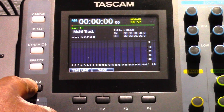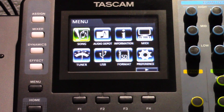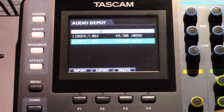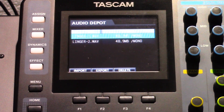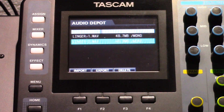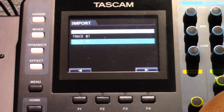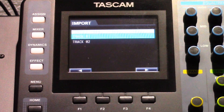Press the Menu button to open that screen. Select the Audio Depot category and then press the F4 button. The WAV files that can be imported will be shown. Select the WAV file you want to import and then press the F1 button.